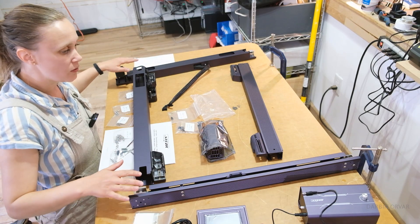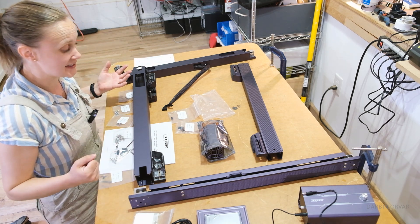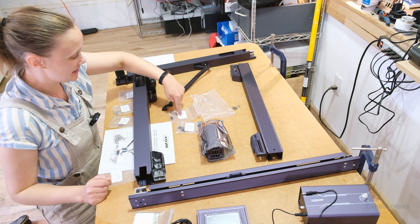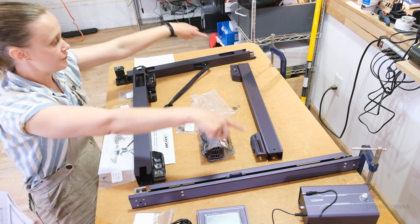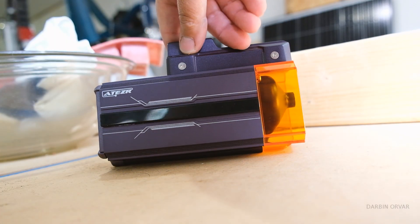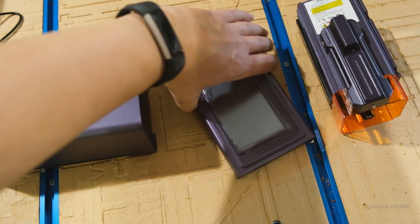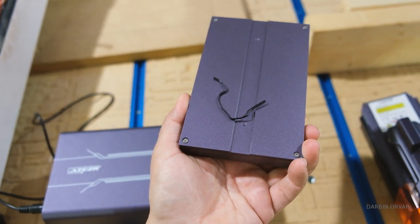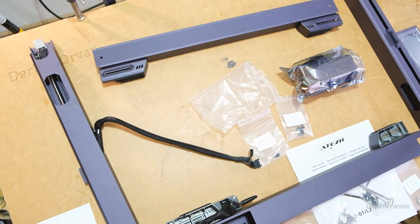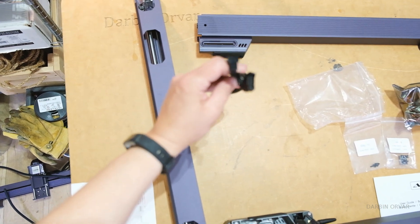Here we have all the pieces laid out right from the box and all the bags are labeled quite nicely — actually labeled by step. It shows what screws are inside each bag and also which step you're using them for. So we have the frame, glasses, the laser, the pump, and a little screen. A lot of this is already assembled right out of the box, making this really a plug-and-play system, ready to just click together.